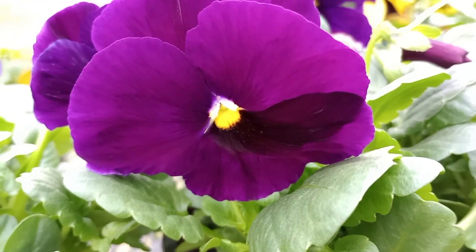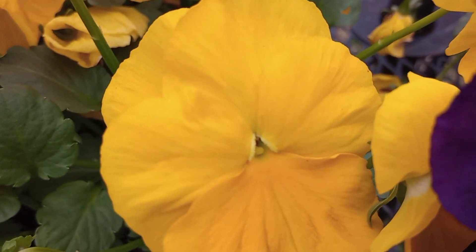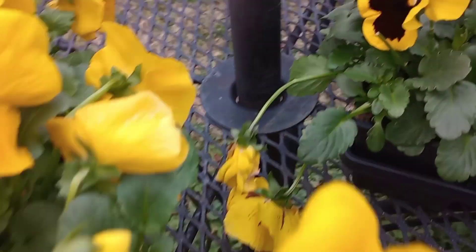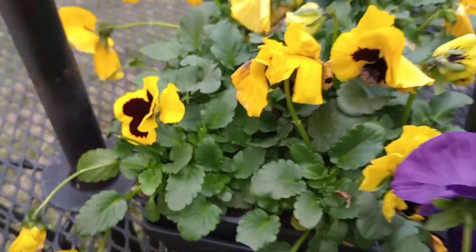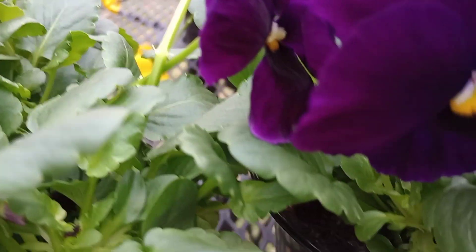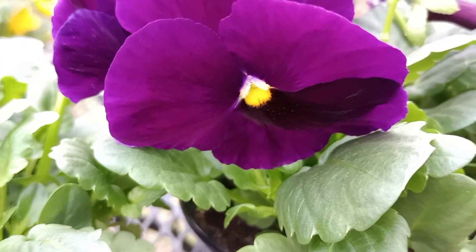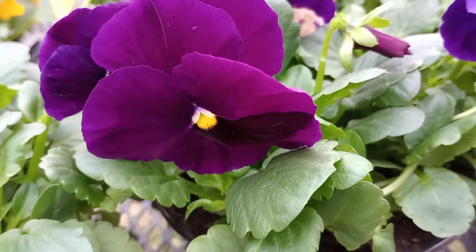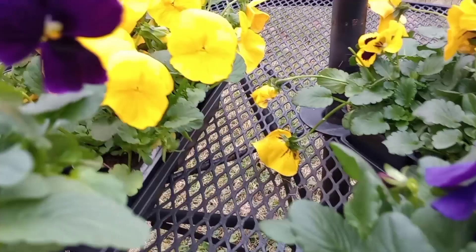Then we have this royal purple here — the deep purple with the big blooms — and the yellow with the yellow blotch. A lot of people love this deep purple, and I use it in places that are near where you're going to be walking, focal points, and behind brighter colors.